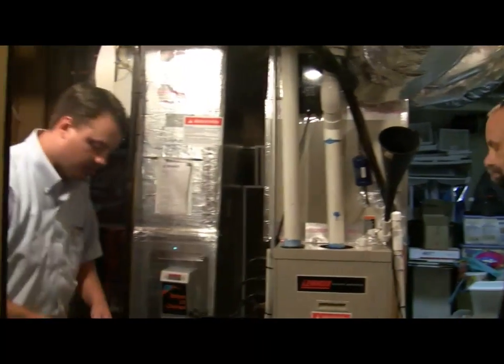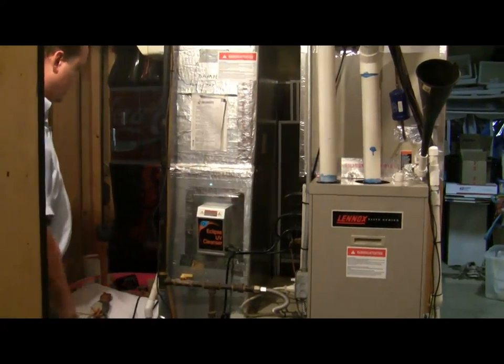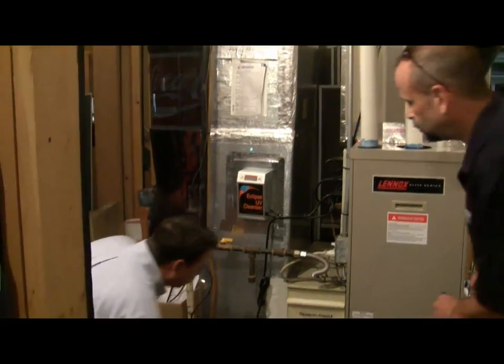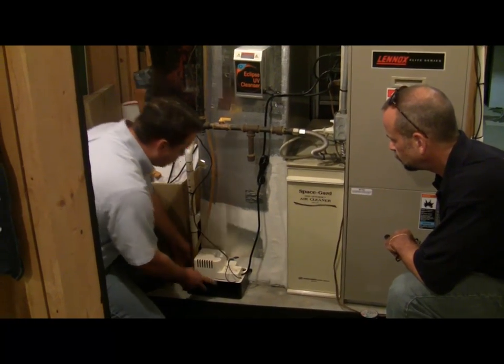No bleach or anything — just regular water. As this goes through, remember we were talking about your condensate pump. This is draining all the way over here — it comes down. Here's your condensate pump itself. Water's draining into here, so we'll just check it real quick.